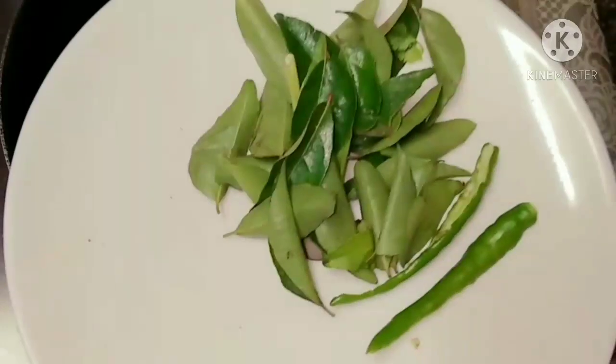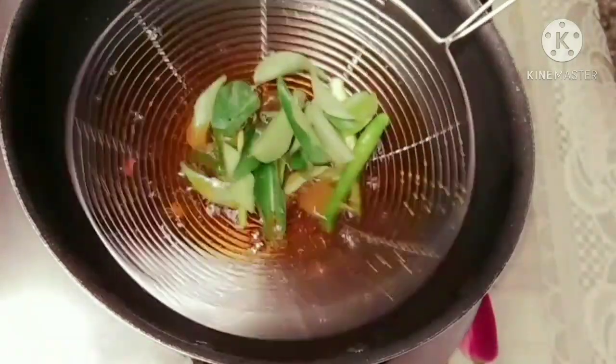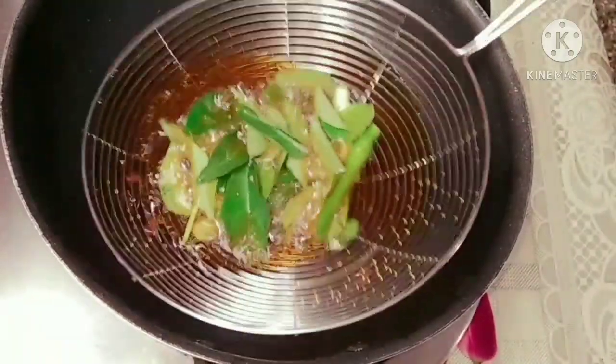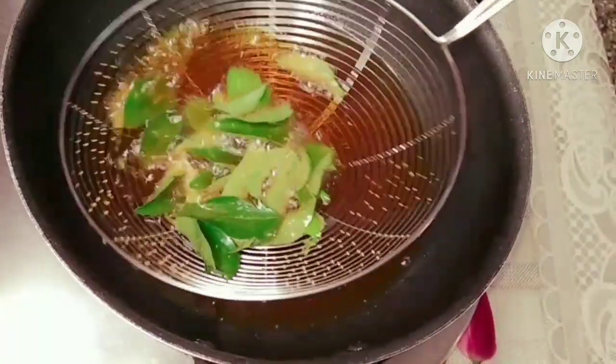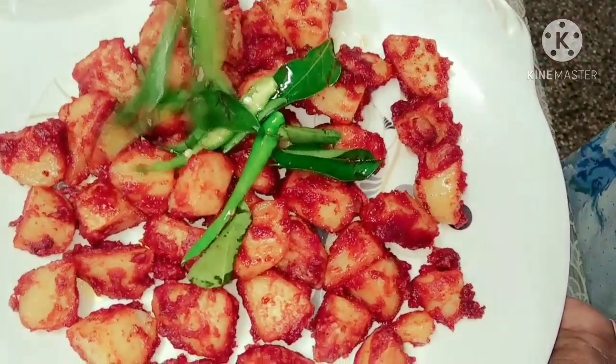To the same oil, I'm going to fry a few curry leaves and green chillies. This will give extra flavor to this fry. Now I'm going to put this at the top of the fry.